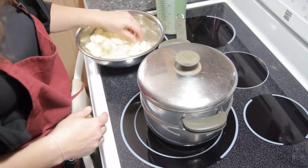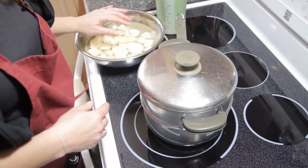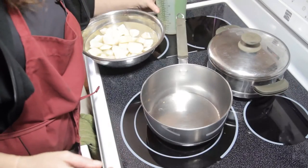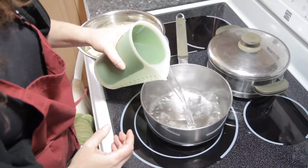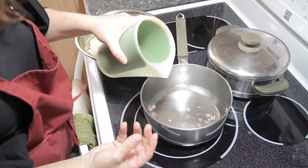So once the potatoes have sat in the water for a few minutes, you drain them off. For our steamer we're going to take some water and fill the bottom. Now the only thing we don't want to have happen is we don't want the water coming up through the holes of the steamer.